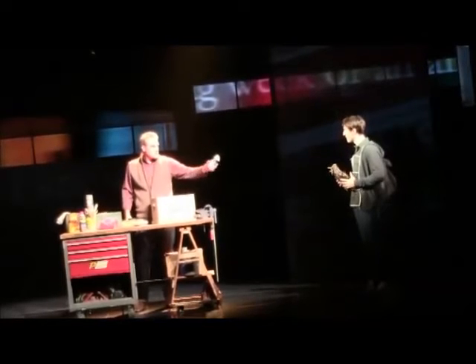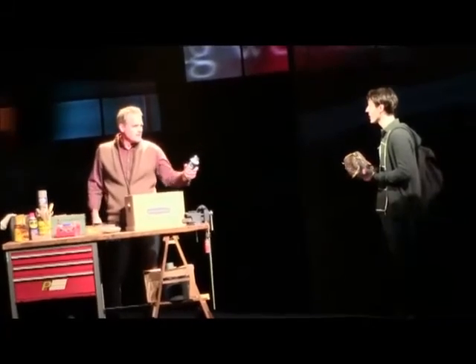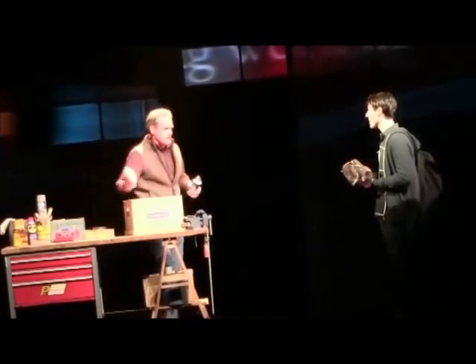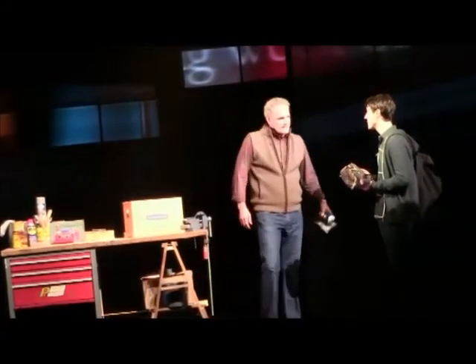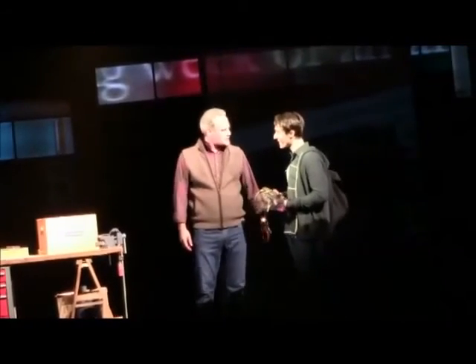Shaving cream, rubber bands, mattress, repeat. You got it? Got it. It's the hard way, it's the right way — the right way to break in a glove. You're good to go.